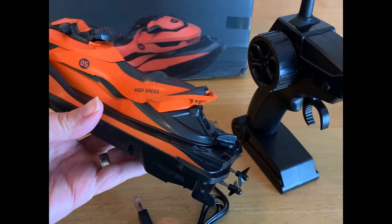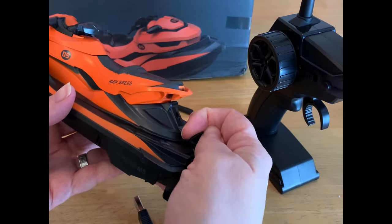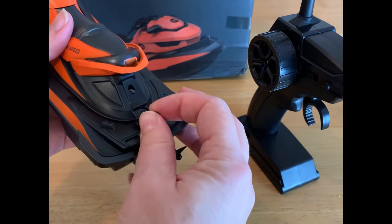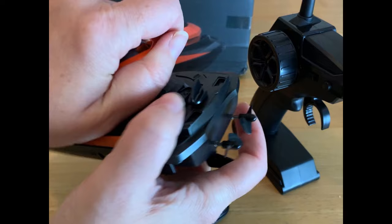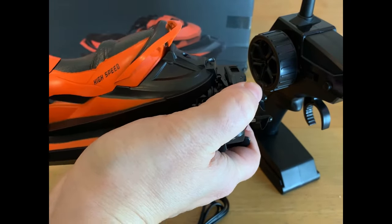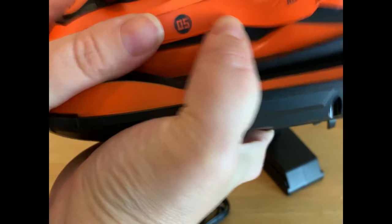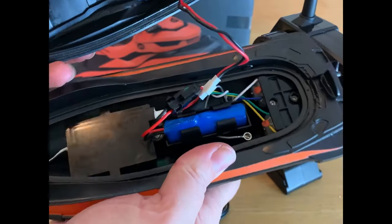I'm going to show you how to charge the remote control boat. There's a little switch right back here at the base of the boat that enables you to take off the top. You just pull it this way to unlock it and then you pull this piece straight up — you can hear it come off — and then this piece kind of slides back just a little bit so you can hear it unlock, and then we can see the inside of our boat.